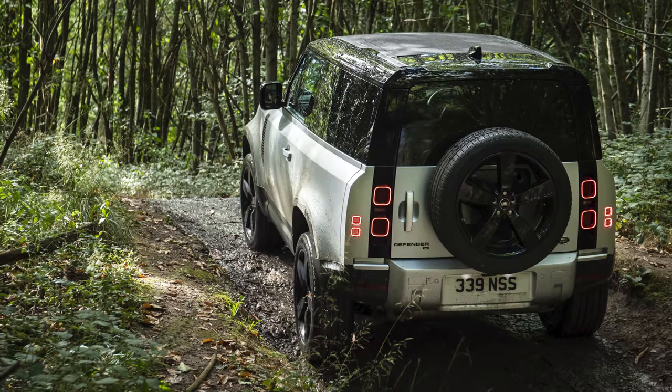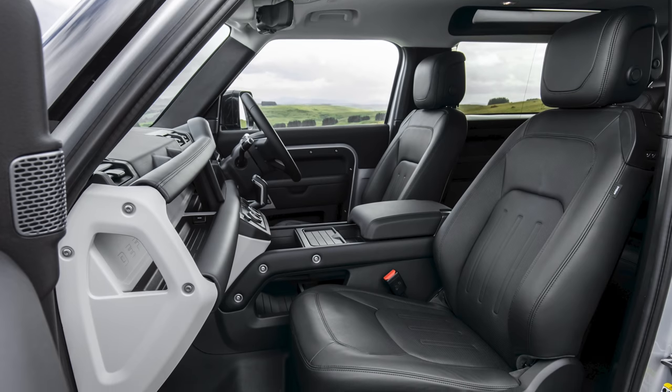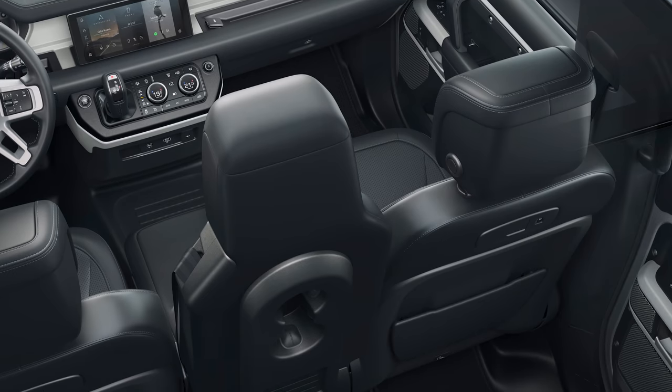In the near future Land Rover will be launching a shorter three-door version of the Defender called the 90. That model will have a significantly smaller boot, but you'll still be able to squeeze up to six people inside thanks to an optional jump seat between the driver and front passenger.